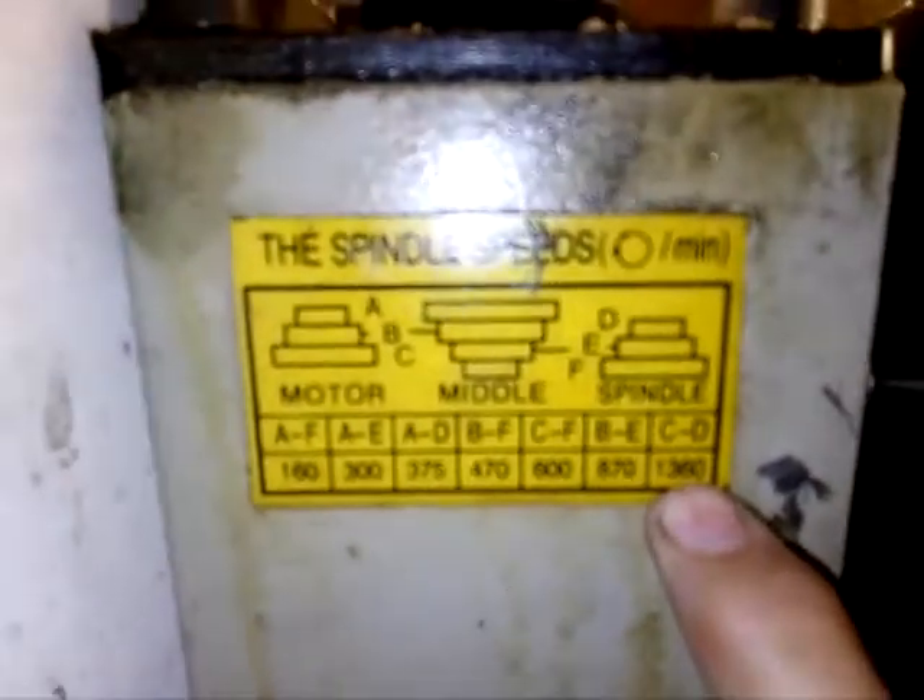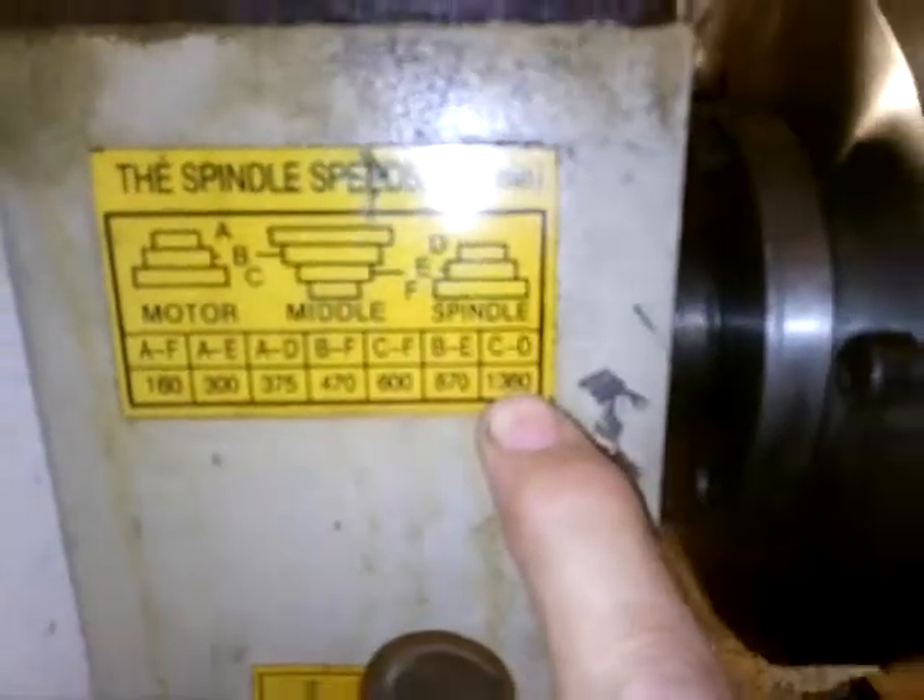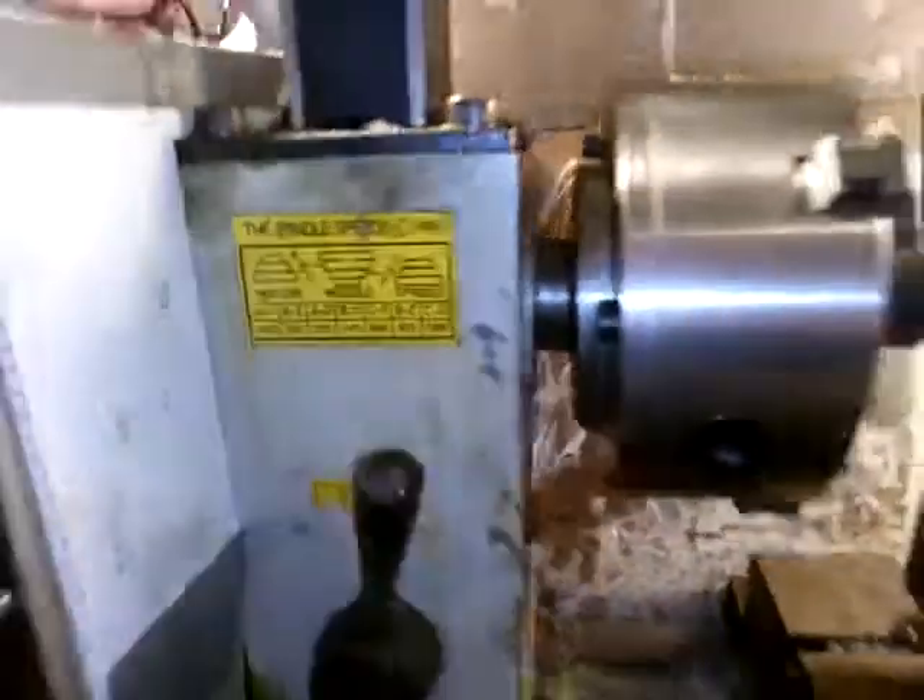I'm spinning it at 1360 RPM. Let's see if I can get that in focus — probably not. We'll turn the beast on and see how easy it cuts.